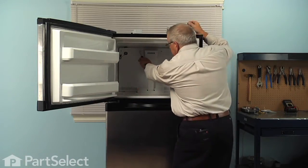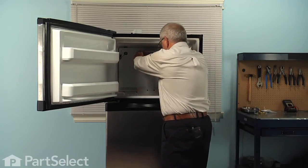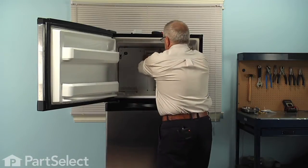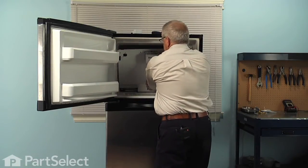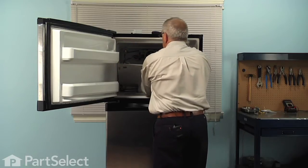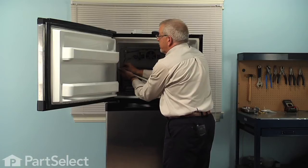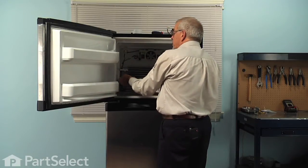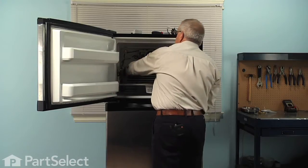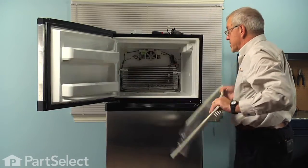Then next remove the two quarter-inch hex head screws that are opposite the cover for the fan. We can now tilt the back of the cover forward while lifting up on it at the same time. Once we've exposed the back of it, we can disconnect the ground wire from the opening for the ice maker harness. Then we'll lift that whole assembly out and set it aside.